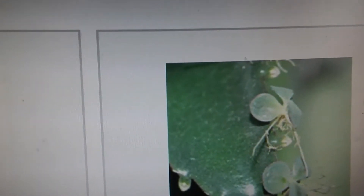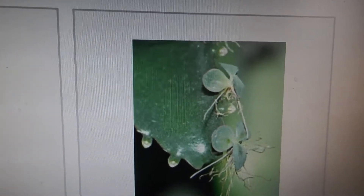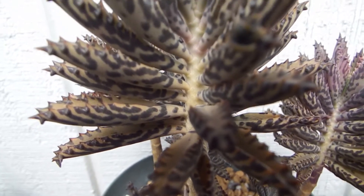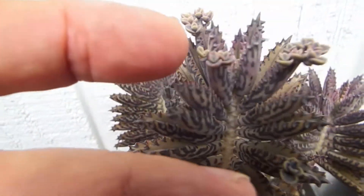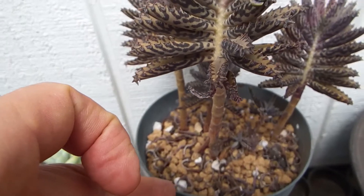Look at the babies — look at that — they would fall down and start growing. The other species of this genus Kalanchoe looks a little bit different; the leaves look different, but again it has the babies growing on the leaves and dropping down.